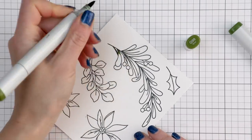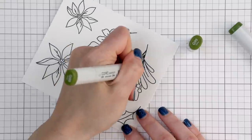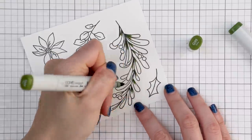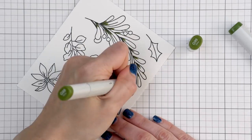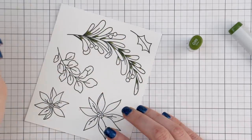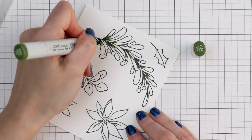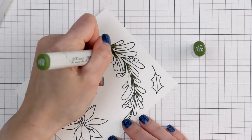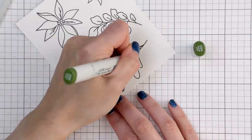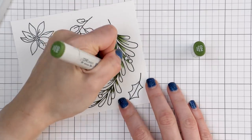I decided to try a slightly different approach to my coloring today — a more loose and artistic coloring. What I mean by this is I didn't color each image entirely. I left some small parts of the image uncolored. This created a natural highlight for the leaves and added a more artsy look to these images.